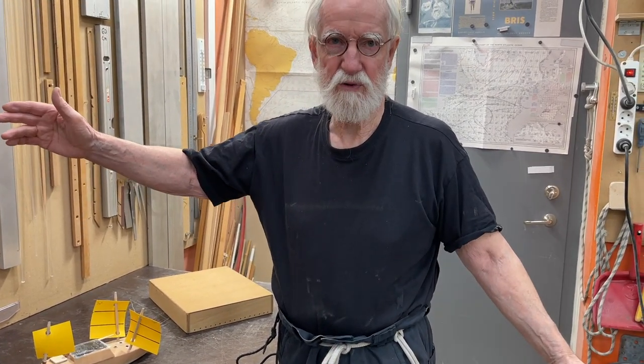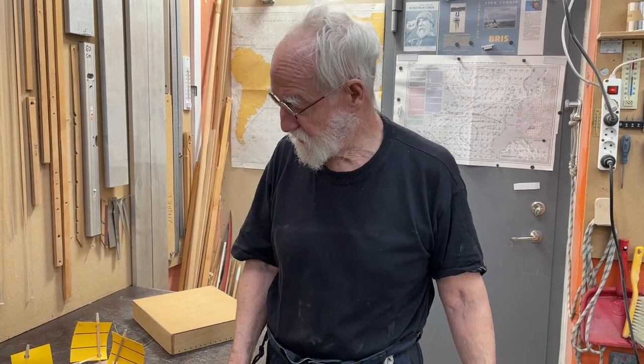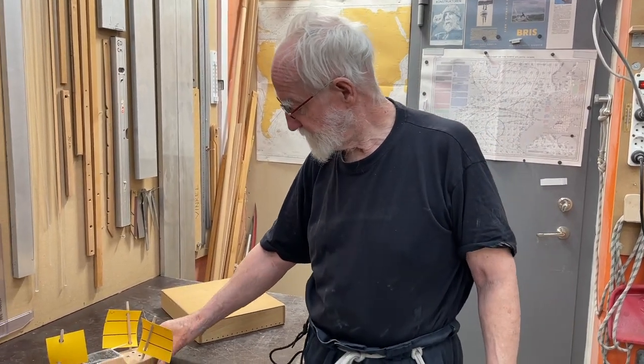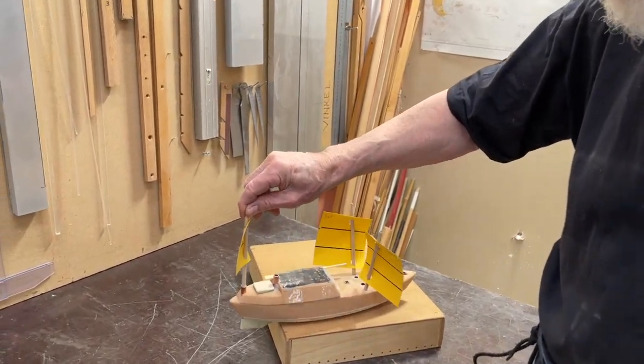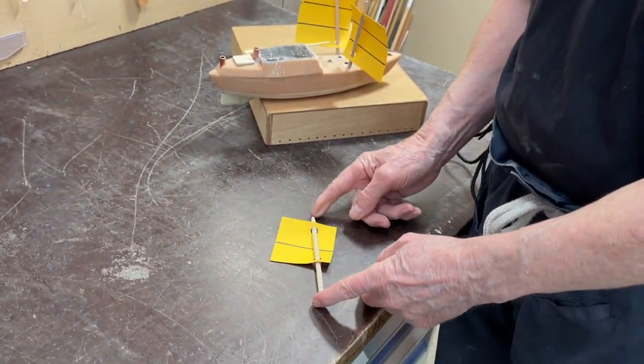Often they are 1.2 meters, but they can be even 2.4 meters. Here in my boat, this mast can be 2.4 meters long.